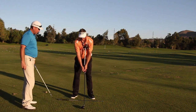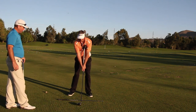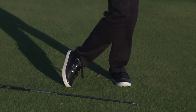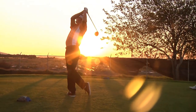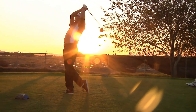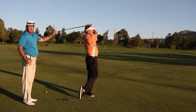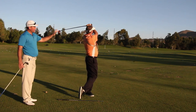Watch it all fit together again — the foot is going to drag out to one o'clock and then turn up, leaving him in a perfect finish position: balanced on the left foot, navel to the target. You can see he's maintained not only the width but also the plane of the swing.